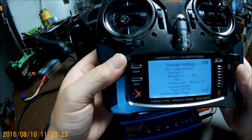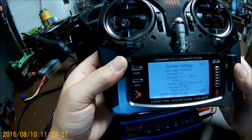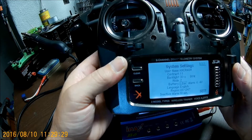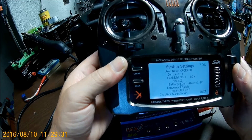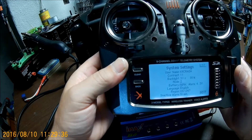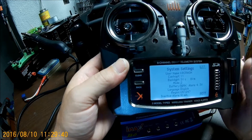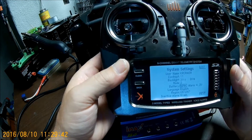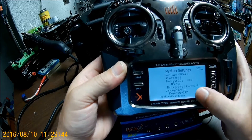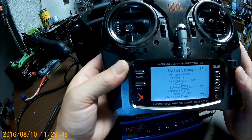Scroll down to here and you can change it to LiPo, Li-Ion, NiCad, or NiMH — basically the new NiCads. Then you can set your voltage, which I have mine set at 6.4 — that's where I like it.